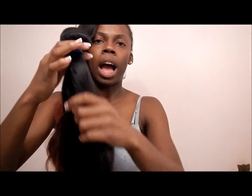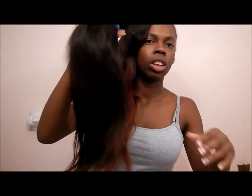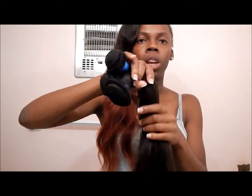This customer got two 16 inch and one 14 inch — her hair will be thick and beautiful. I'm pretty sure she'll use the two fuller bundles and about half of the third one. I always recommend getting three bundles regardless of the length.